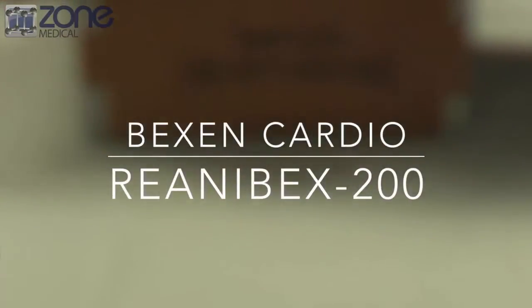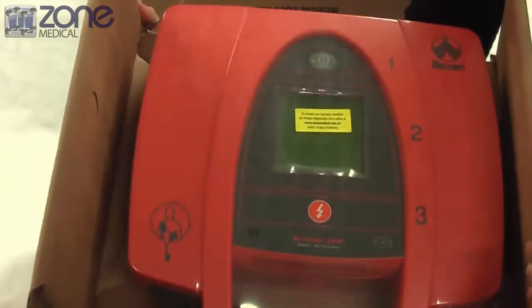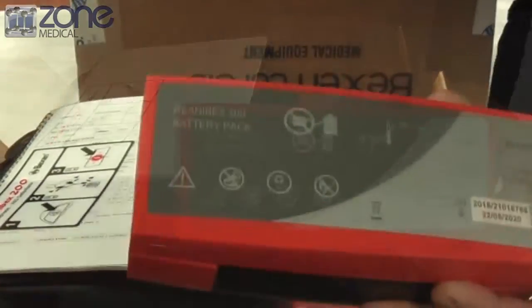Today I'm going to be showing you the Bexzen Renubex 200 and the different functions of this AED. Once you open the box you'll find the AED itself, a carry case that comes with a defibrillator and also a user manual. This reliable device has never been recalled for faults or defects and is designed and manufactured in Europe.